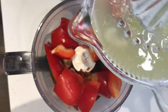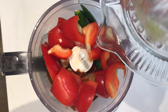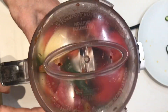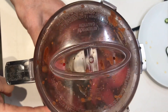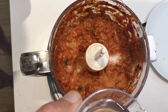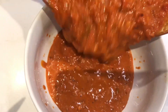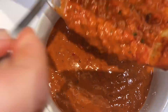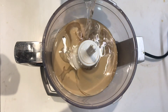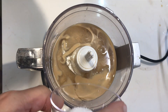One whole squeezed lemon. Add a little bit of water to emulsify the sauce. Teaspoon of salt.